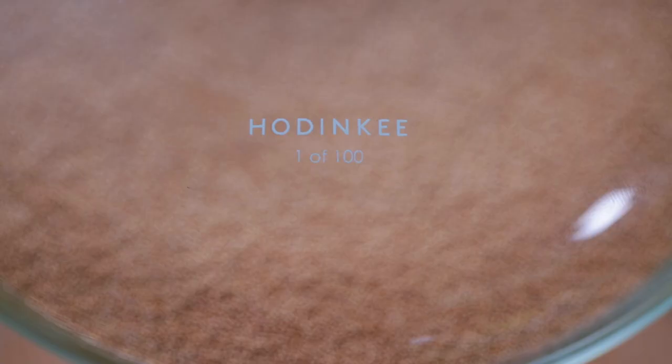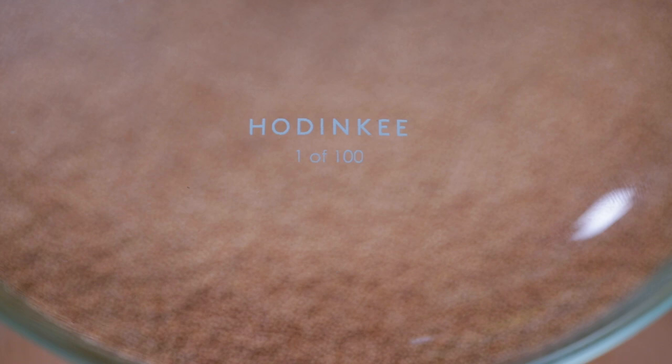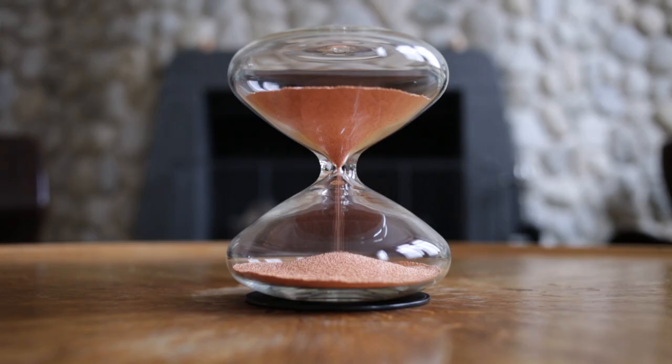My name is Mark Newson, designer of all kinds of things, including timepieces, and in particular this hourglass, of which I have one of the special 100-piece edition for Hodinkee in front of me.